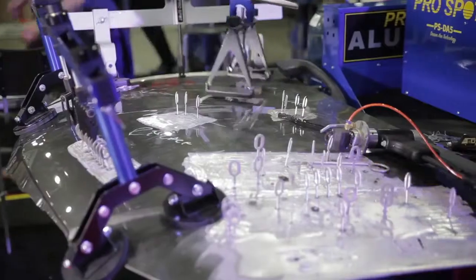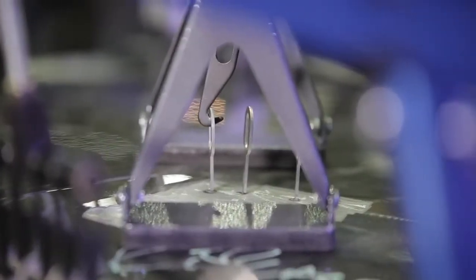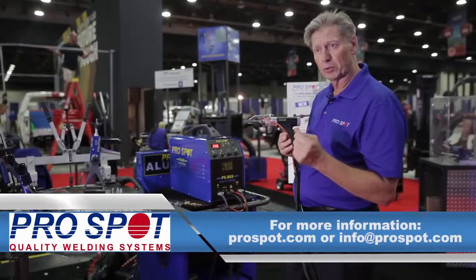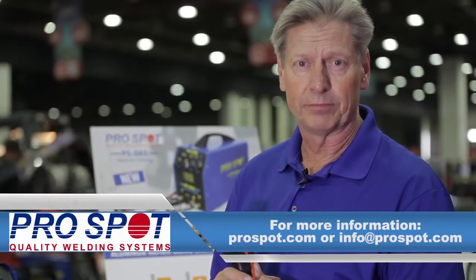The PSDA5 drawn arc technology for precise dent pulling and stud welding from ProSpot. For more information please visit us at ProSpot.com or send us an email at info@ProSpot.com. Thank you very much.